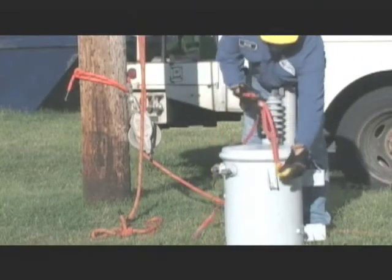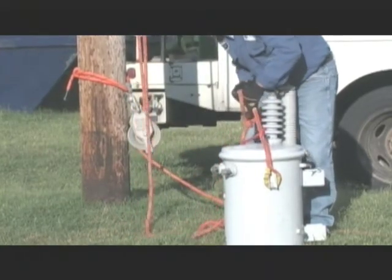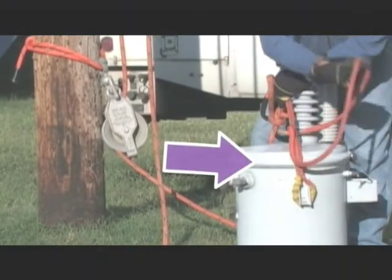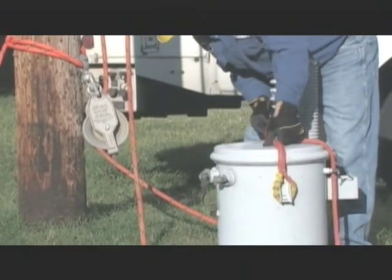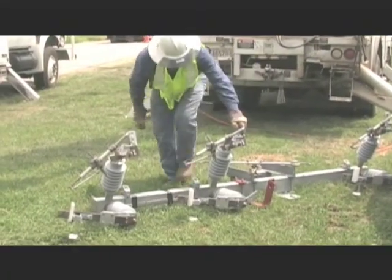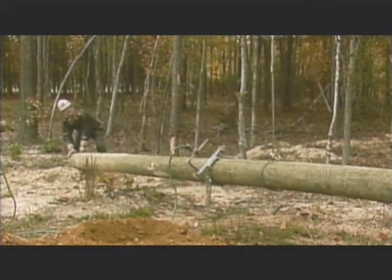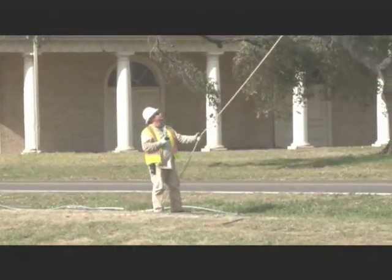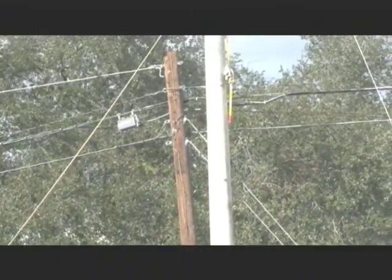Another planning consideration is the balance of the load. Generally, it's easier to control a load if it's well-balanced. Many electrical components, such as the transformer you see here, have lifting points as a part of their structural design. On other components, like this gang-operated switch or this utility pole, the balance must be estimated by experience. Whenever you're rigging a job, it's always a good idea to take a test strain on the load to make sure that the load is balanced and that the rigging will do the job that's necessary.